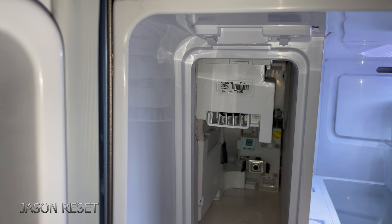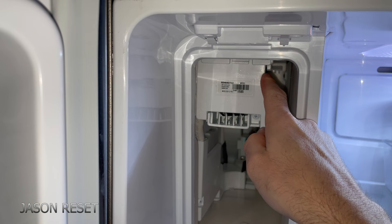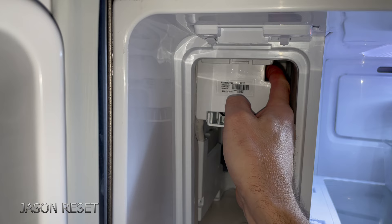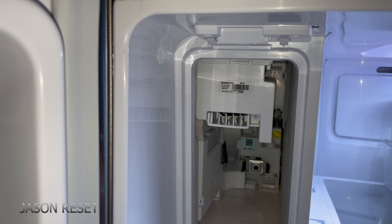If the camera could pick it up, there is a button right here. What you're going to do is press and hold it. It will play a little melody. Once you hear that melody, you release it. There's that little melody. The ice maker is recalibrating — it's just doing its little cycle. And that's all there is to it.